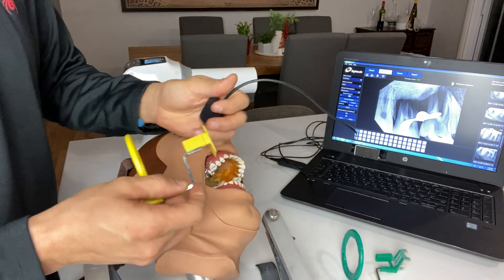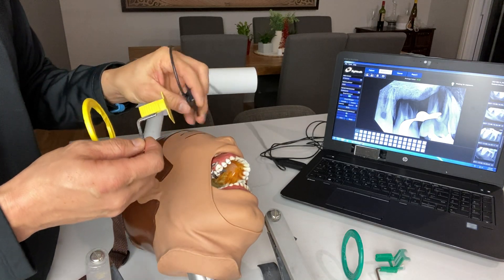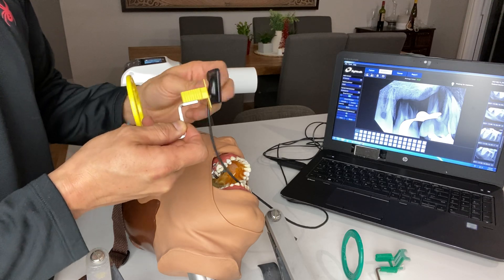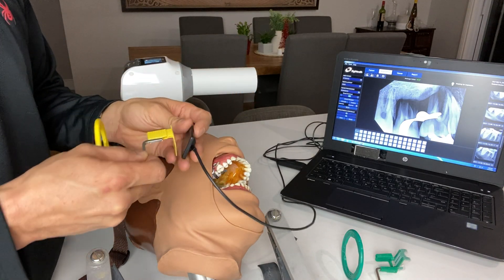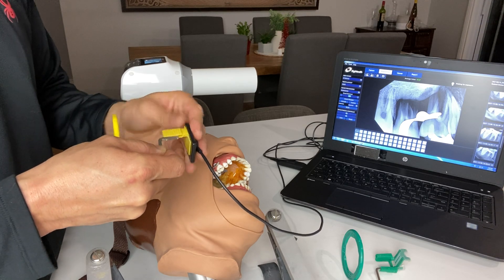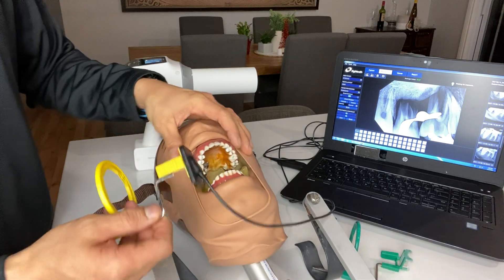In mandibular teeth, the main thing you're trying to look for is your mesial buccal root — there's your mesial root. All right, let's set this up. Same thing — I would do the same thing.